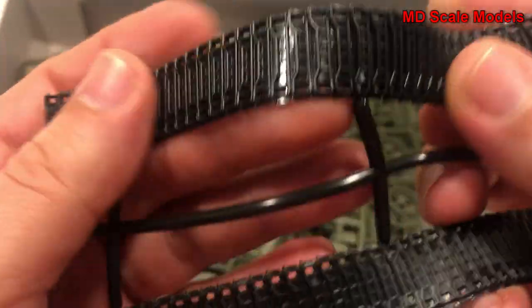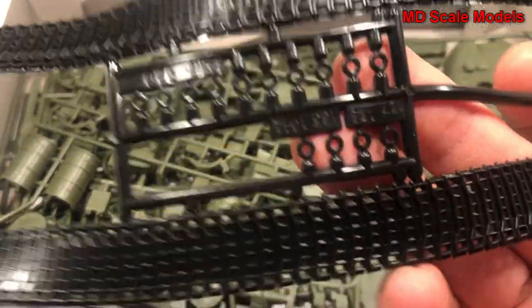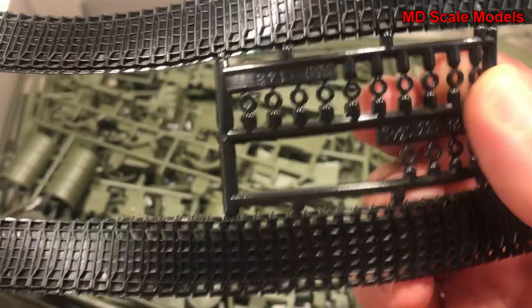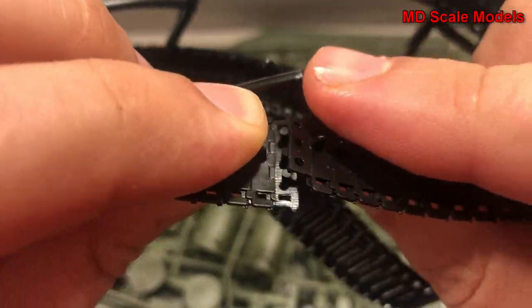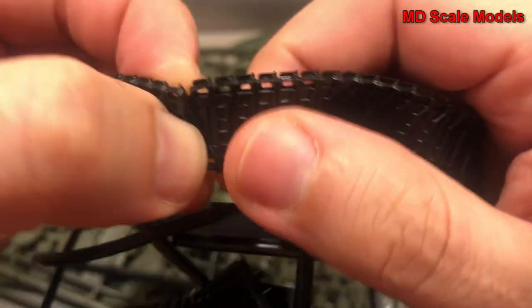Here are some vinyl treads. They're sort of soft and pliable, and we've got two of them as well as our little rings that go on the wheels. Then these two pieces get put together and you melt them together.